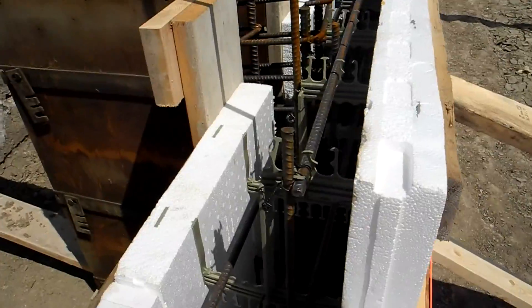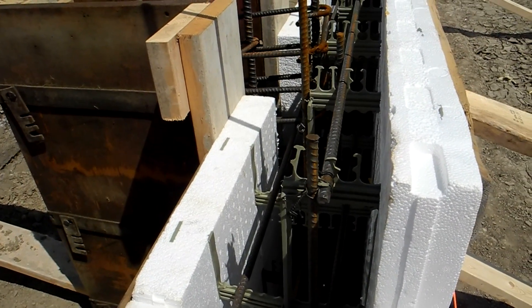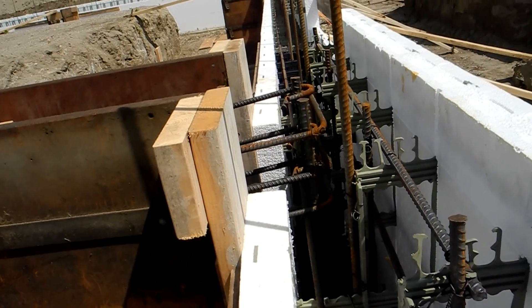Precision is important on this job to line up all of the big steel columns that are going to go on, and that's how they do it. They're actually going to put some plywood up against that curb block so that they can place concrete and have a nice concrete curb within their shop.